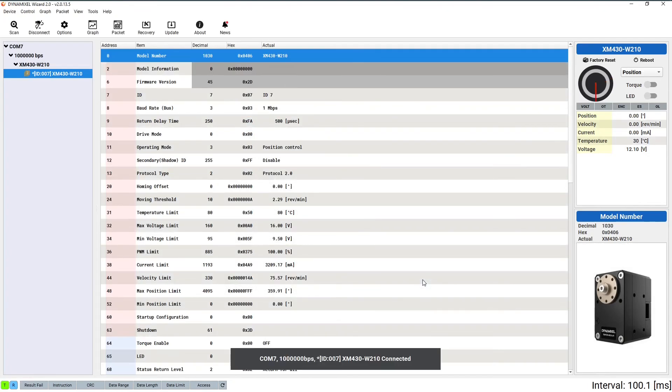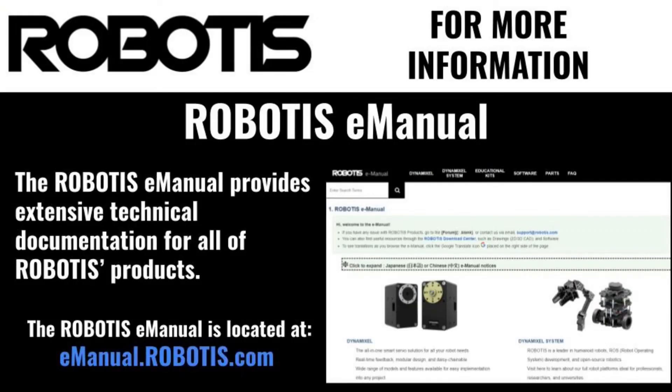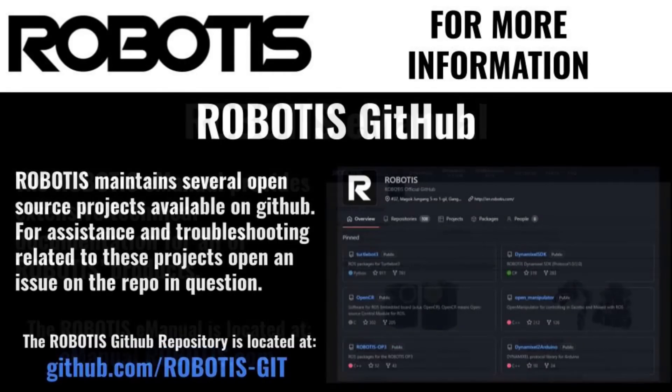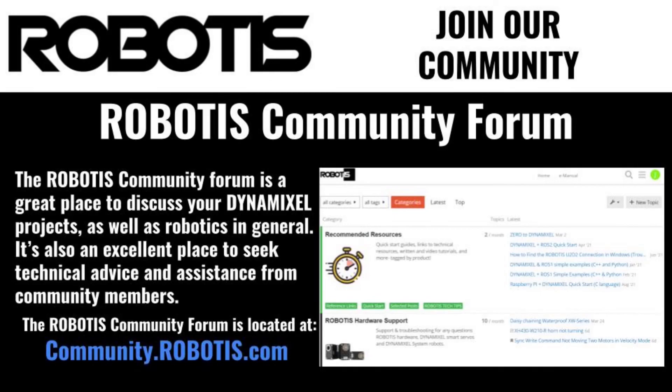Afterwards, I recommend performing a few test motions before you close the Dynamixel Wizard. That's the whole process of replacing the gears inside your Dynamixel X-Series servo. If you'd like some more Dynamixel tips and tricks or maintenance information, check out the official Robotis E-Manual or feel free to say hello on our official Robotis Community Forum. This has been Jonathan with Robotis, and I look forward to building more with you soon.